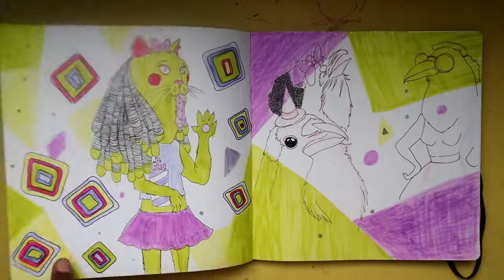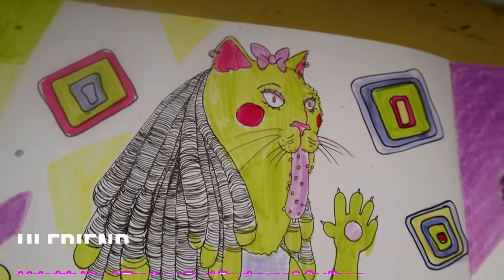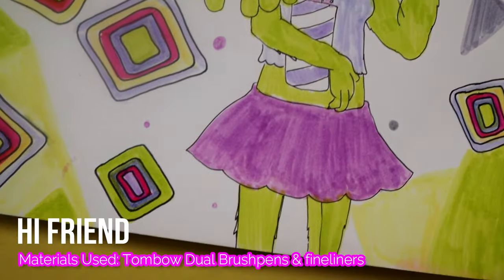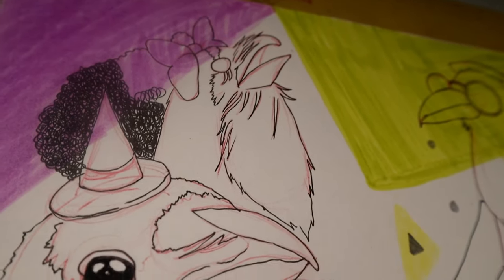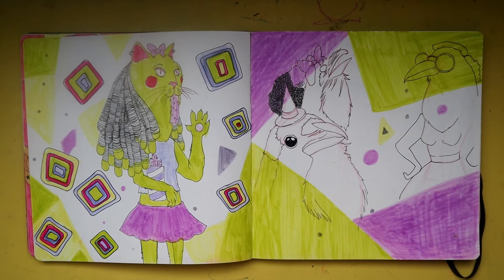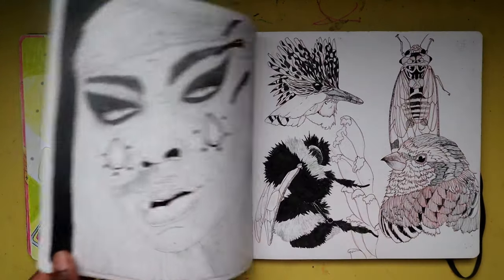This spread again features the cat person, but this time in regular clothes with locks — just kind of messing around with creating this cat character. You never know — she might end up in one of my comic books as a character.